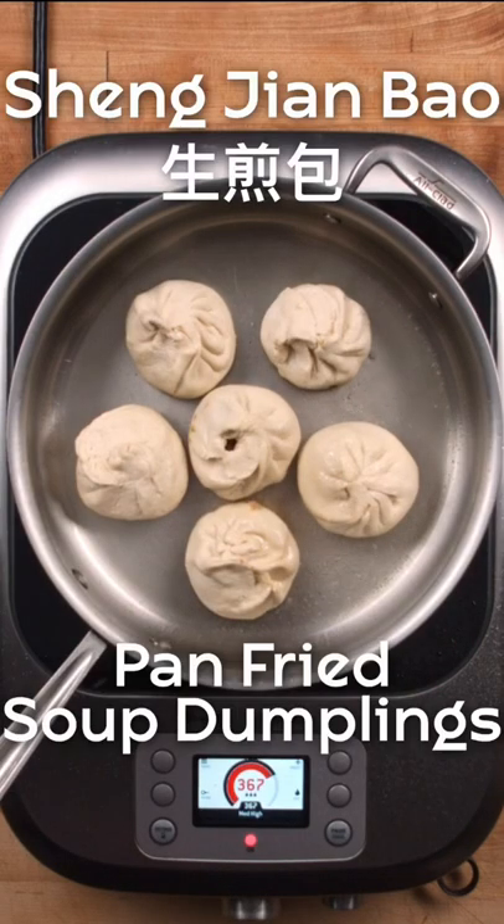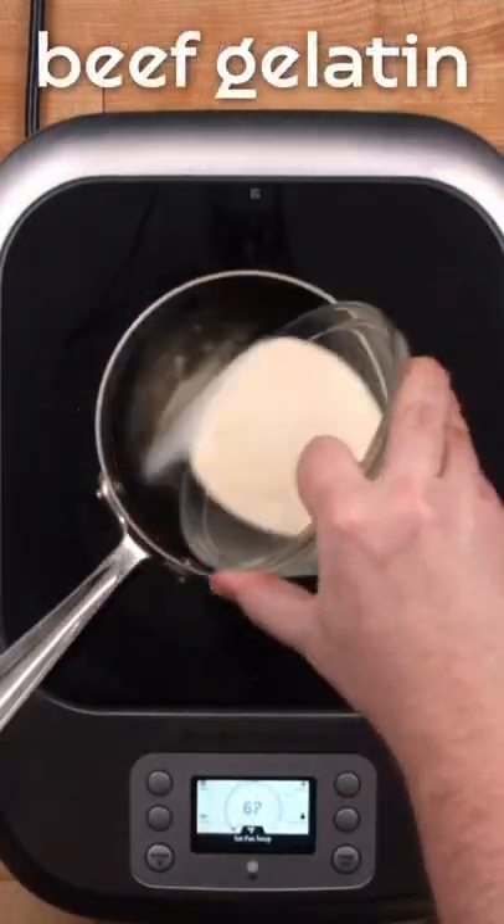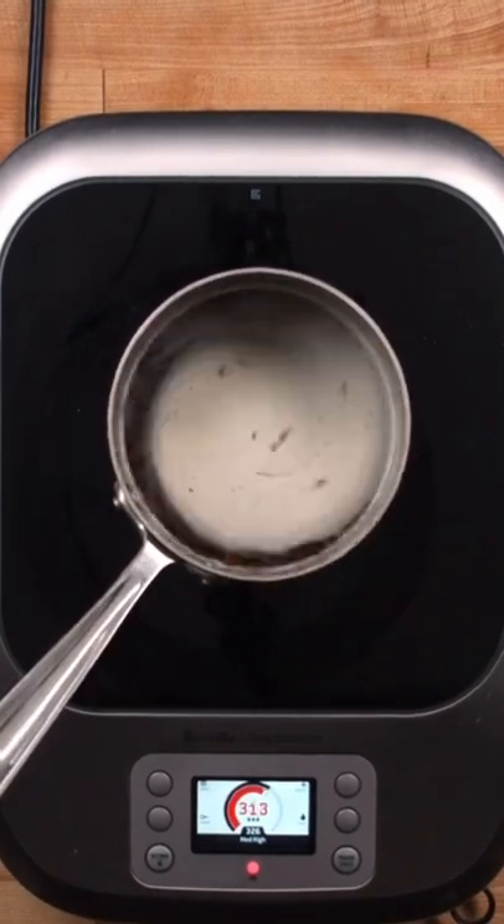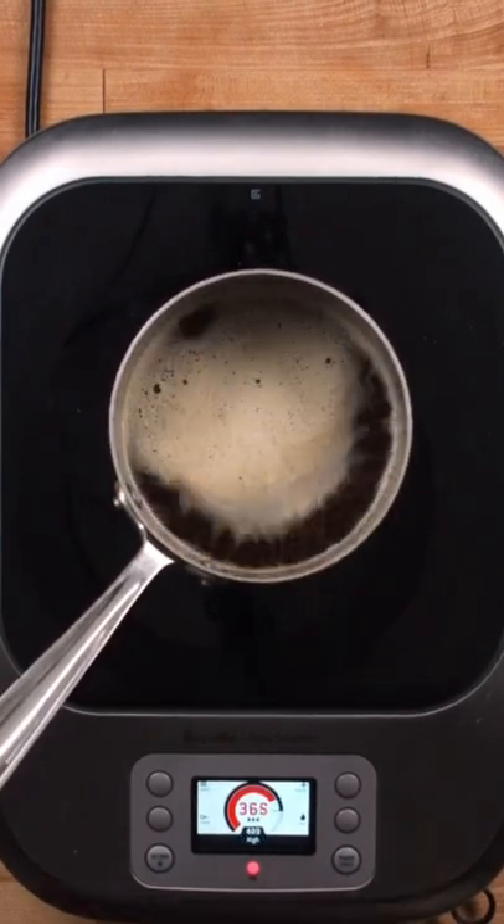Are you looking for a way to simplify soup dumplings at home? First, we take a rich broth and fortify it with beef gelatin. The beef gelatin allows us to cut it into cubes and mix it into the filling.